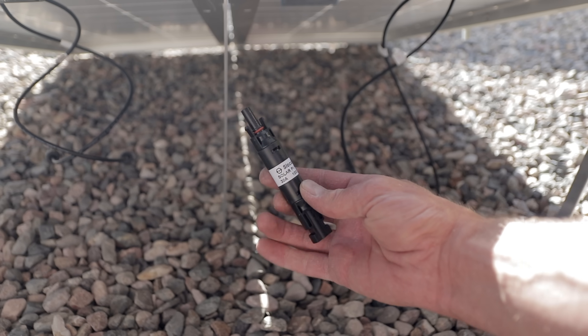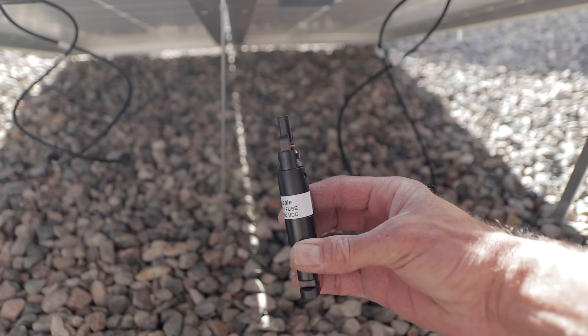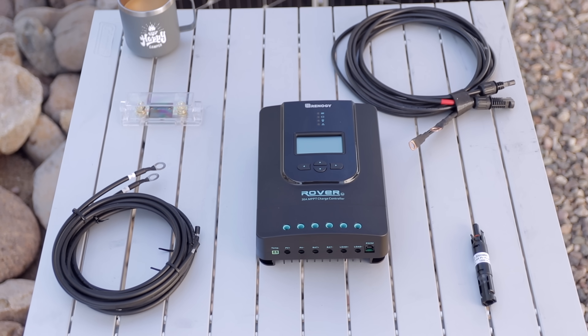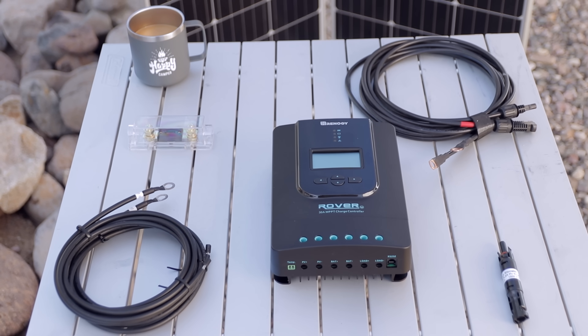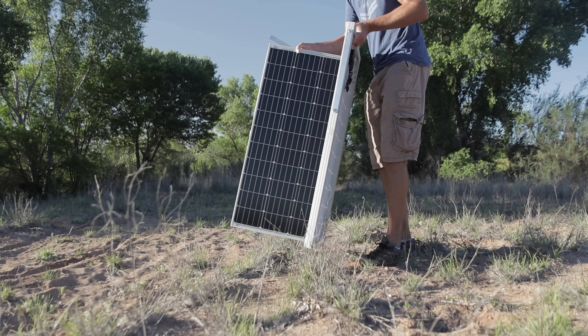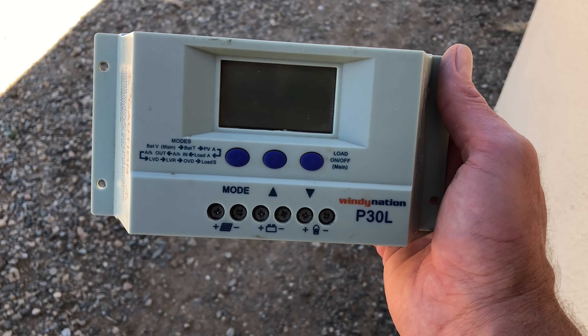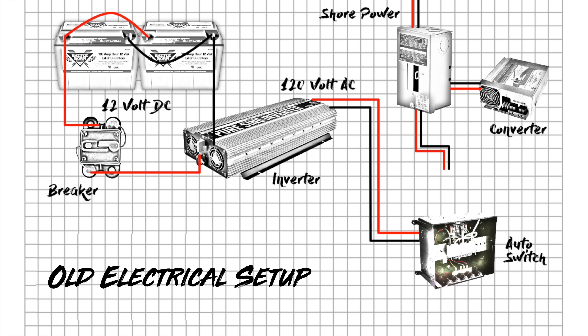Instead of needing to buy batteries, inverter, and solar all at once, look at the larger components. If we need to buy different fuses as the system grows, that's a smaller item and not a big deal. But if we can plan for the charge controller now, we can upgrade and make it bigger in the future while still getting the benefit of starting small. This concept would have saved us money — we bought multiple different converters for the RV for different battery types. If we'd started with this idea, we would have spent a bit more upfront on the right inverter but saved money in the long run by not buying multiple things.